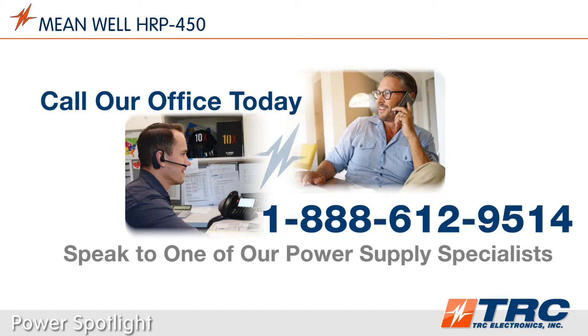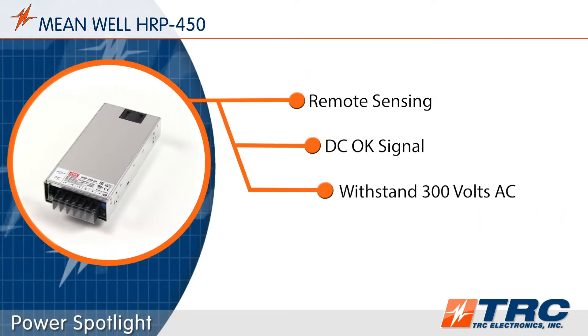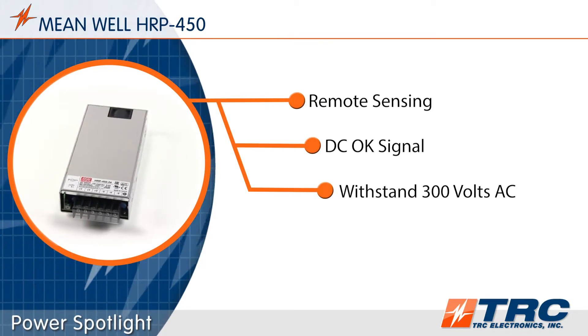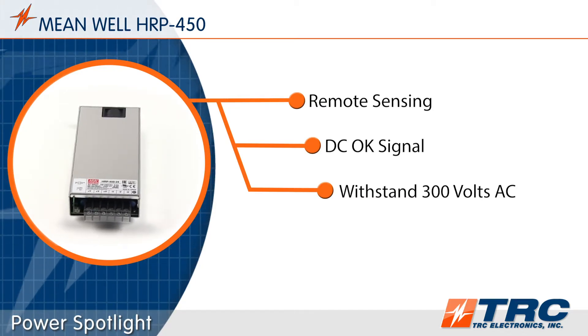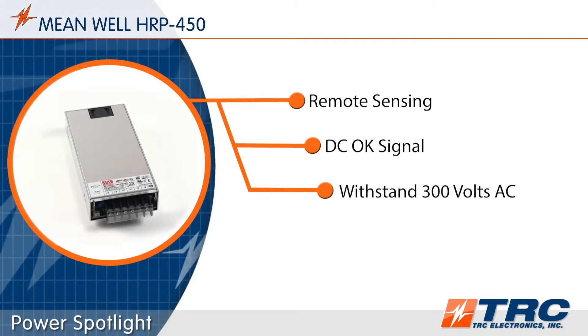More on this awesome 450 watt power supply. The HRP450 has remote sensing — this feature will sense the voltage at your load and compensate for any drop. The DC OK signal allows users to monitor the status of the power supply in the system.